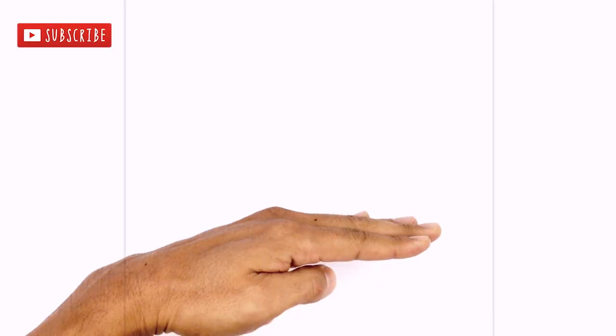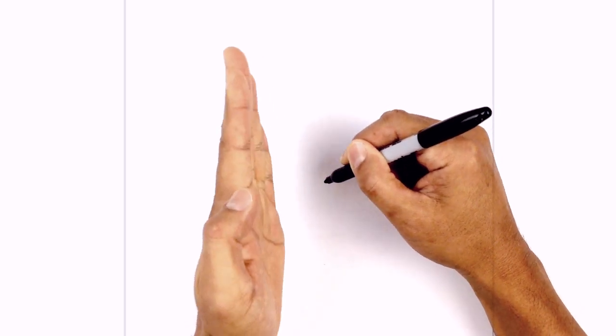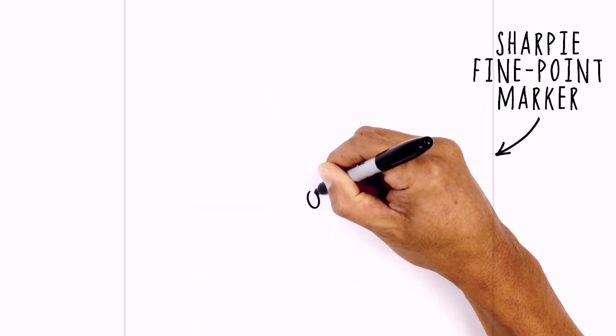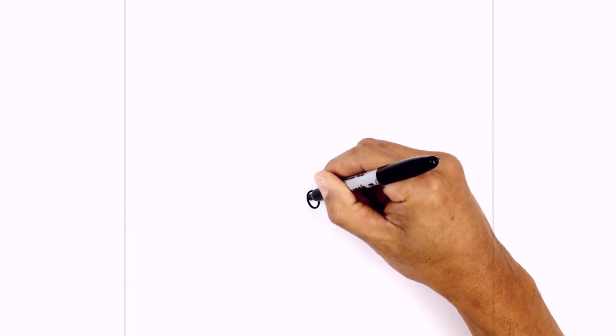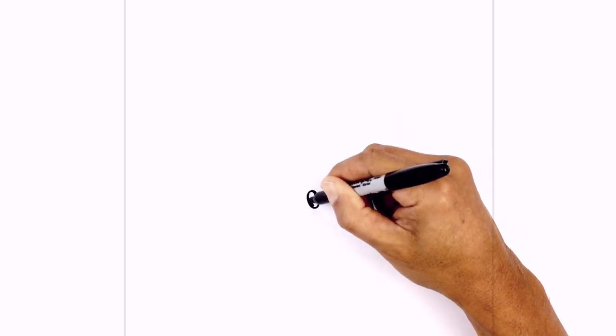Let's get started with the eyes. I'm going to have the head sort of tilted to the side, so we're going to start with the left eye first by drawing an angled oval. Starting from the top, work our way to the bottom, then back to the top. On the top area we're just going to draw a little circle for a highlight and then color the bottom area in black.